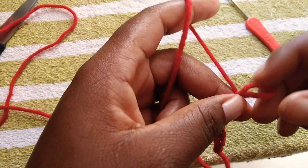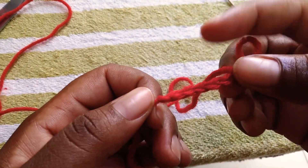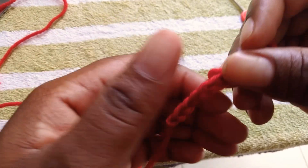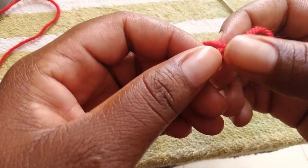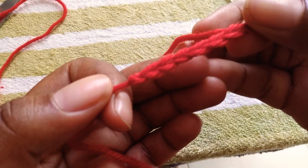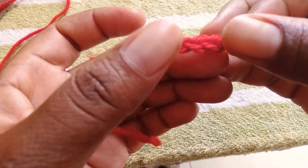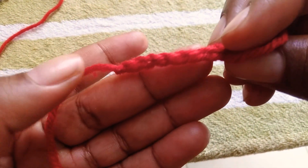I hope you have an idea of how to do that. If you are not satisfied with that, you can still go back and start over. Here's how the chain looks: here's the front part and here's the back part.